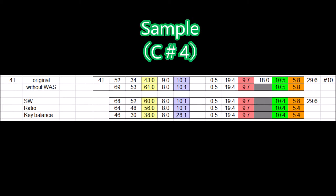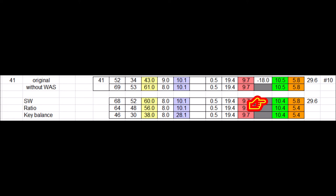Another sample, C-sharp 4: we are looking at only 0.1 gram reduction from strike weight, so balance weight is reduced very little. We are looking at reducing strike ratio by 0.4, so balance weight will be reduced by 4 grams. We want to get the standard 38 grams of balance weight, so we need 18 grams of reduction. We achieve it by increasing front weight by 18 grams — 28 grams of front weight is still less than the ceiling level.